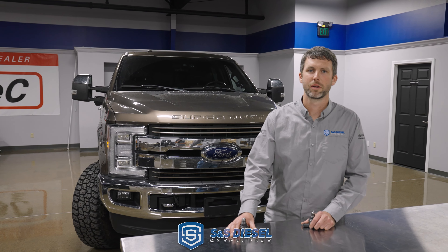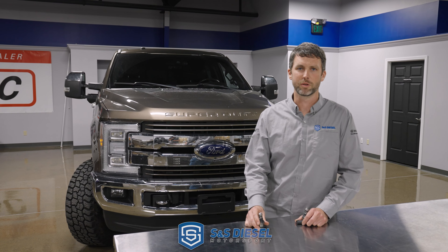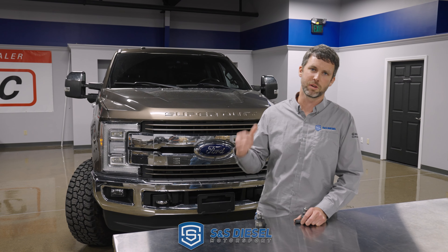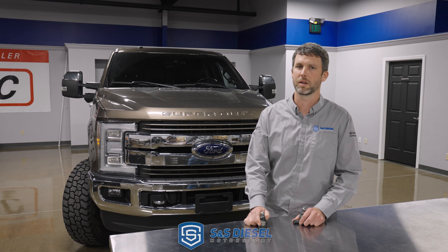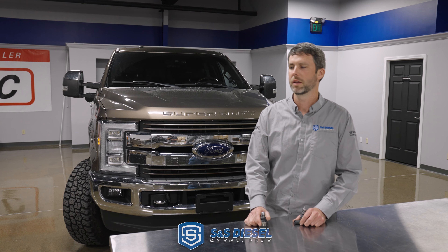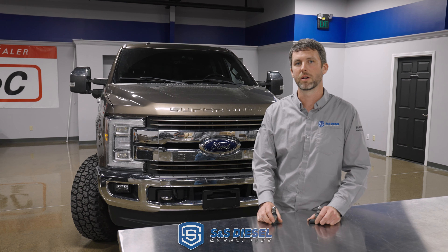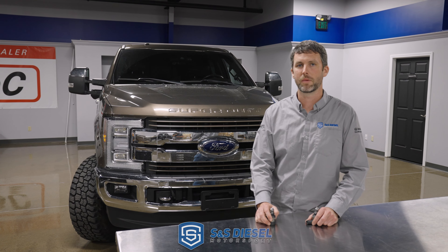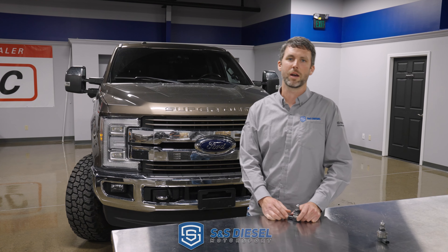Hey, I'm Luke with S&S DC Motorsport. You might remember the story with this truck — check out our last couple videos for the details on that. But this is the truck that had a serious amount of contamination, rust, all kinds of garbage in the fuel system. We had brought it in to update the DCR from the prototype and found all that. Check out those other videos — it was pretty eye-opening.